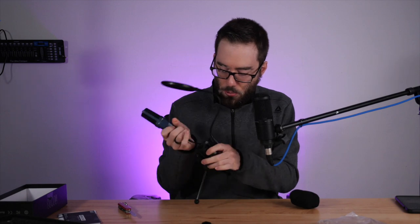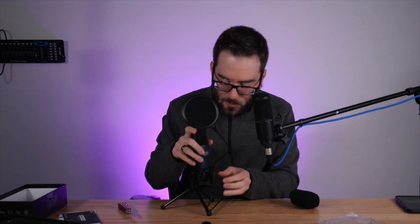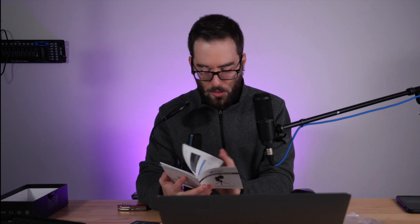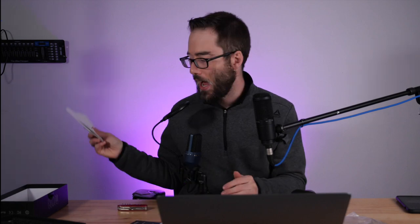I'm quite impressed that they include a pop filter. I have no idea how good it's going to be, but I'm sure it's as good as any $15 pop filter on Amazon — it's just a little small. I'm checking the box for compatibility: I see Mac and Windows listed. I'm wondering if Linux is supported — they don't seem to have it here. We'll have to test that. Let's jump over to the Mac after I grab a dongle.